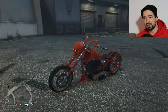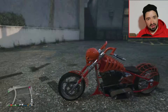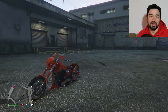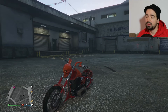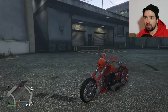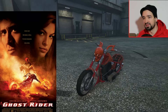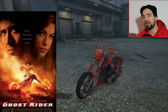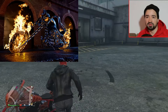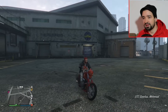Das ist hier vom Look her die LCC Sanctus. Sanctus kommt übrigens vom Lateinischen und bedeutet so viel wie Geist und ist denke ich mal auch eine klare Anspielung an den Film Ghost Rider von 2007 mit Nicolas Cage. Da ging es auch um dieses Hell-Cycle, dieses Skelett-Motorrad. Wer den Film noch nicht gesehen hat, unbedingt reinziehen, ziemlich cool, passt ja jetzt auch zu Halloween.